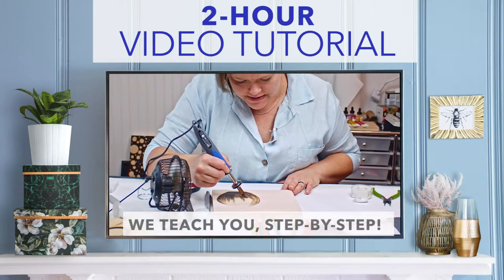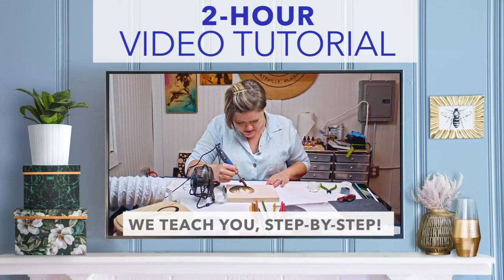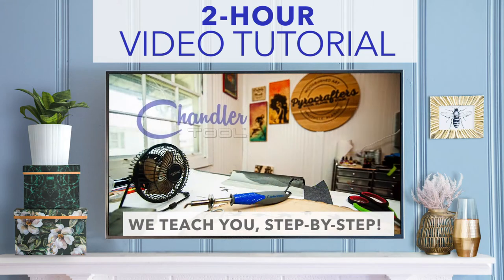And to guarantee fantastic results your very first day, we've created a detailed video tutorial covering wood burning basics, pro tips, and even walk you through three beginner projects.